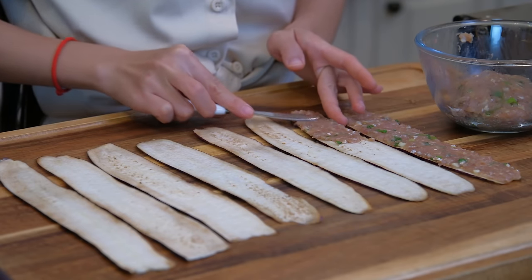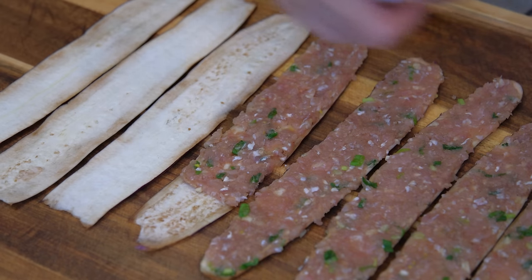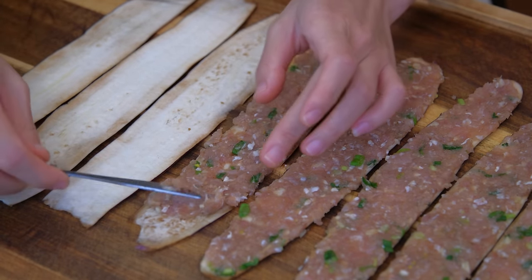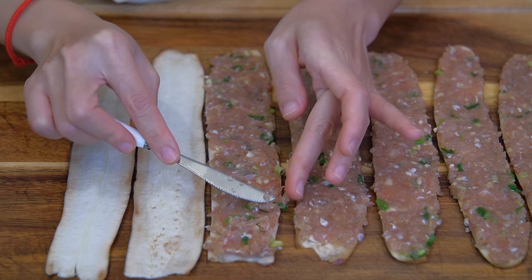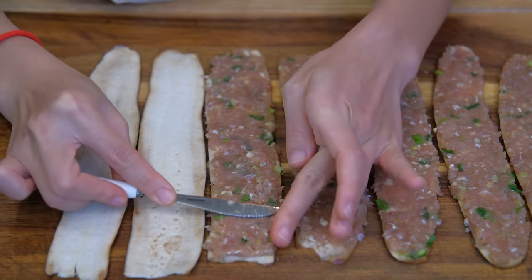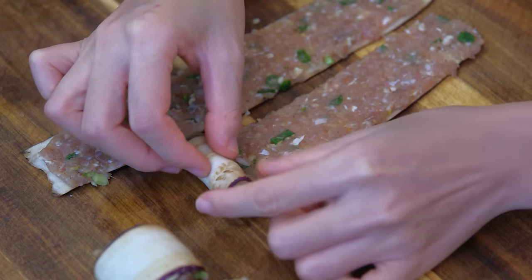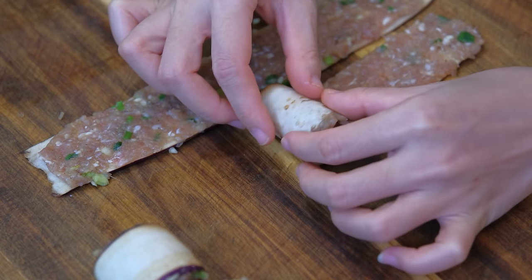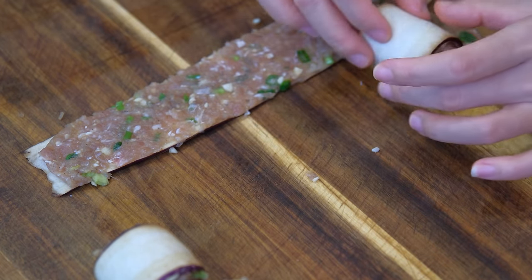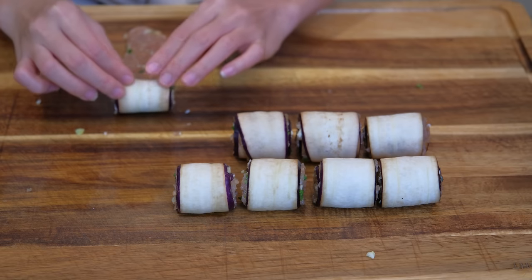Place the eggplant slices on the cutting board and evenly apply a thin layer of meat. Besides ground pork, you can use beef, chicken, shrimp, or fish — this recipe is super flexible. Carefully roll the eggplant into a cylinder. For a broken slice, just roll it from the broken side so you can wrap it in tightly. It looks no different from others.